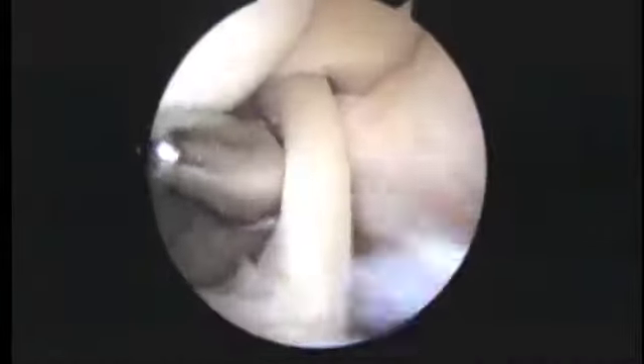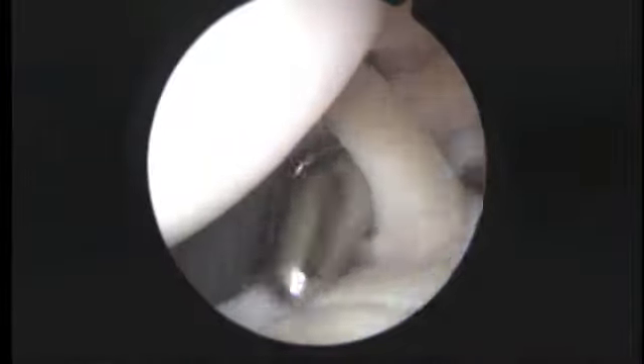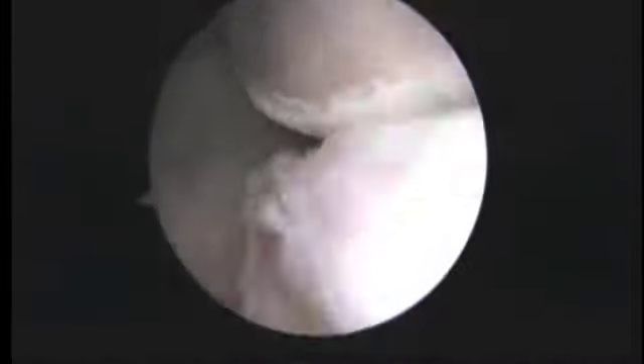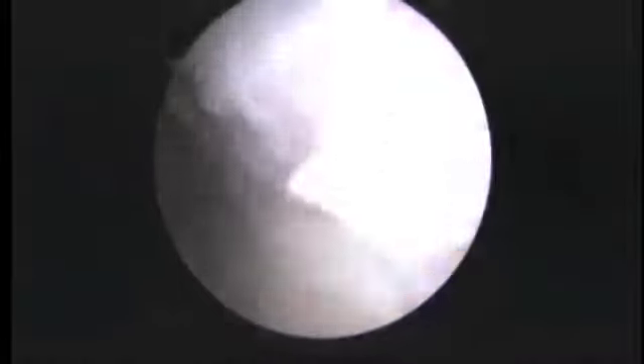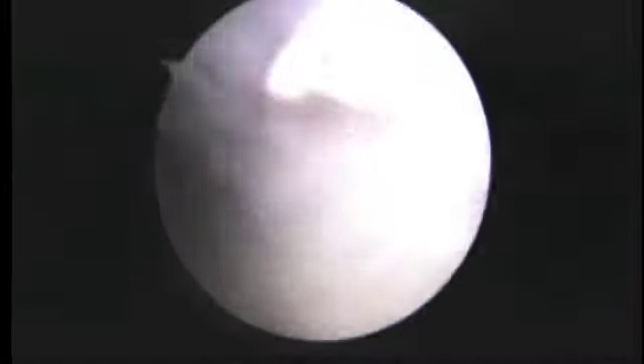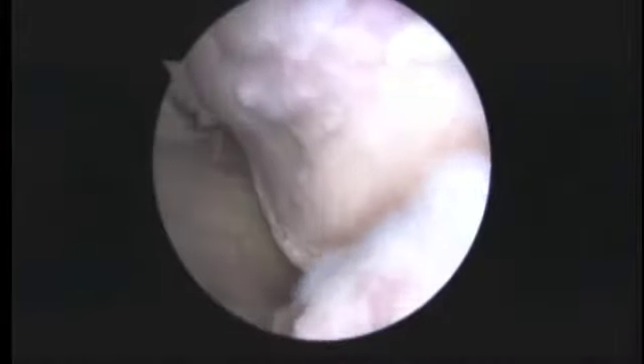As we look up at the rotator cuff, the tendon looks okay — that's a good sign. Then we rotate to the back and we can see a Hill-Sax lesion, actually a pretty good-sized one here. I haven't decided yet if we have to do anything to address that or not; it's something we sometimes have to put an anchor in as well.